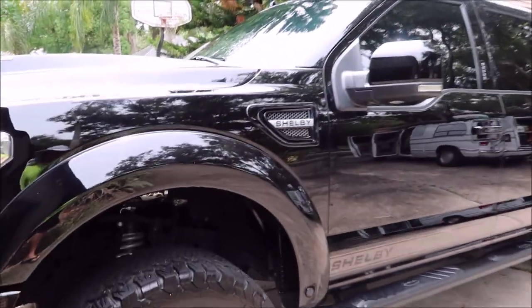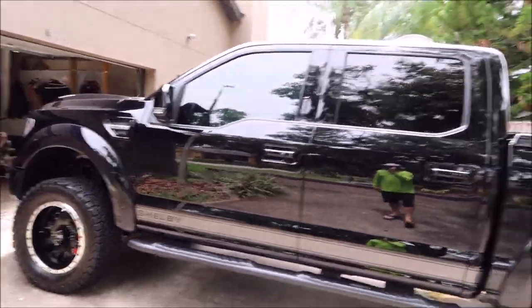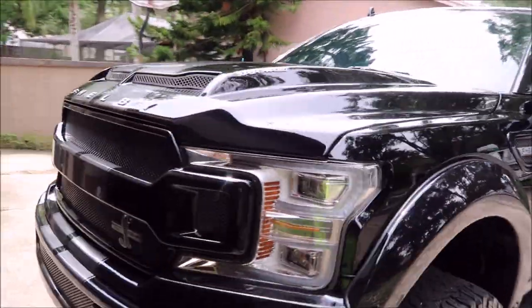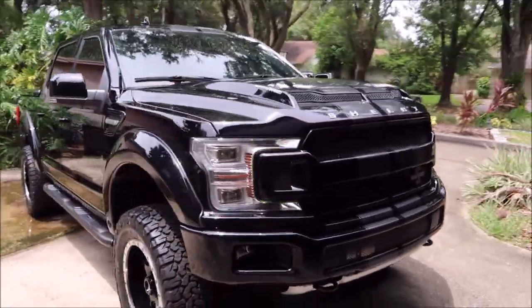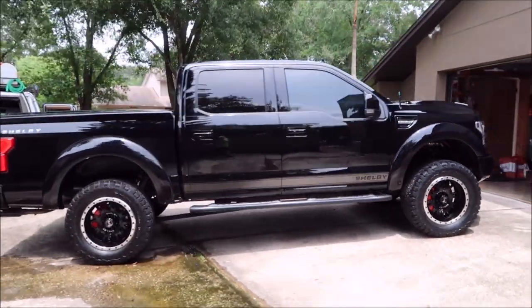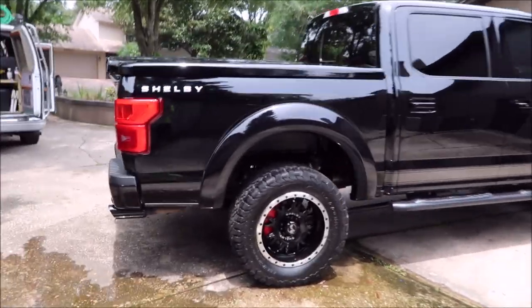One panel at a time — apply it, go to the next panel, then go back to the previous panel and wipe off. With our application system it'll haze up a little bit for you, so you never have to wonder where the high spots are, because you won't have any. This is a 2019 Ford F-150 Shelby in black — super duper glossy, looking amazing.